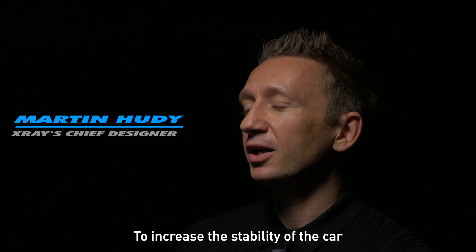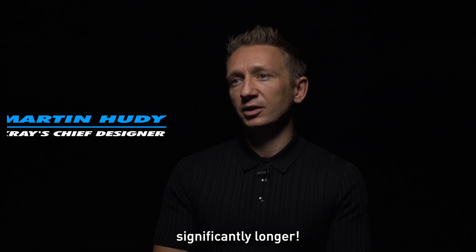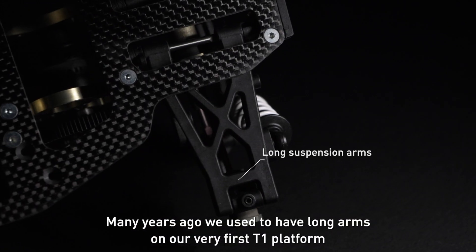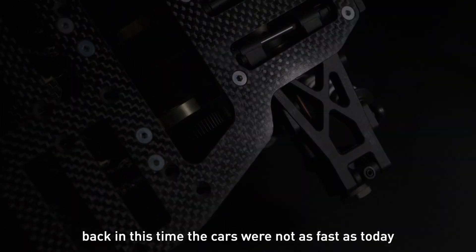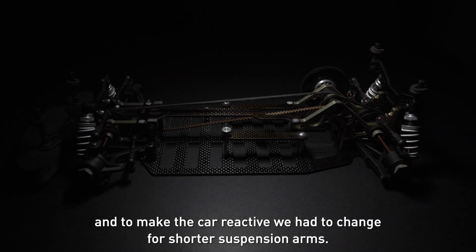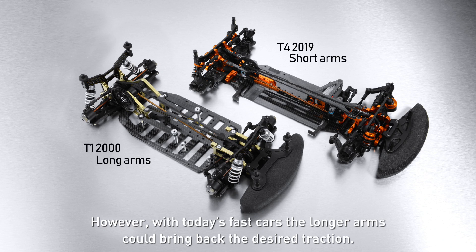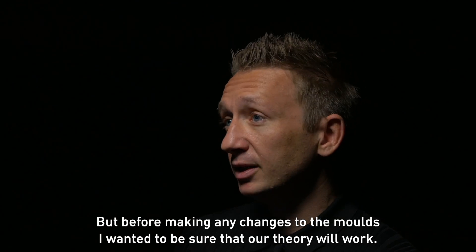To increase the stability of the car, I wanted to try longer suspension arms — not a bit longer, significantly longer. Many years ago we used to have long arms on our first T1 platform, but back then the cars were not as fast as today, and to make the car reactive we had to change to shorter suspension. However, with today's fast cars, the longer arms could bring back the desired traction.